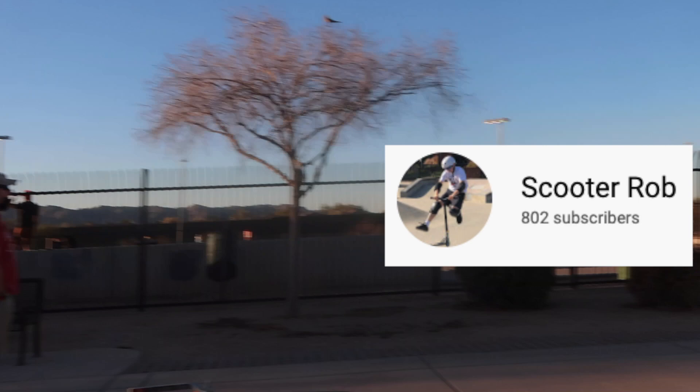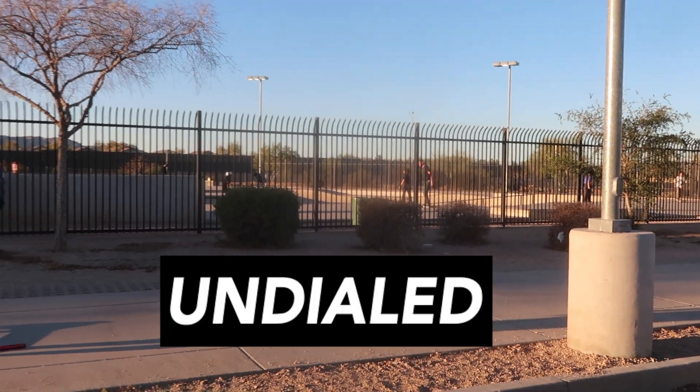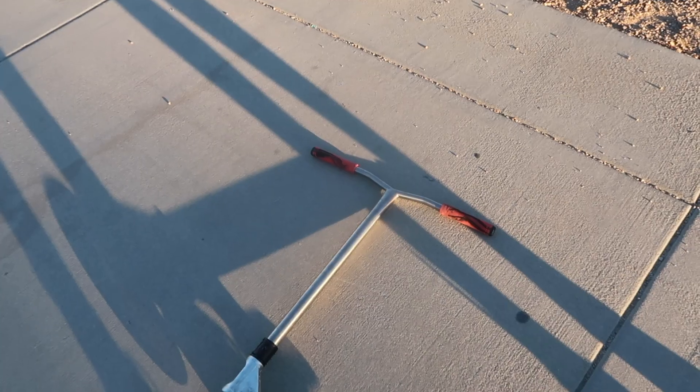Yo guys, it is your boy Scooter Rob and today we are at Pecos skate park. This is actually an undialed local skate park guys. I'm hyped to get a session. I don't know what we're gonna be trying but we are gonna be testing some new stuff.